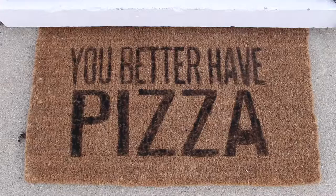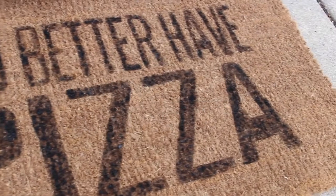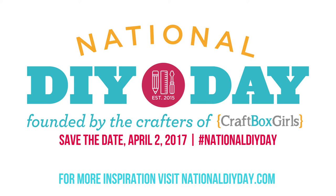Hey guys, today I'm going to show you how to make a custom coir doormat. This DIY is a part of National DIY Day. Make sure to tune in to NationalDIYDay.com on April 2nd to check out all the Ambassador's super fun projects. You won't want to miss it.